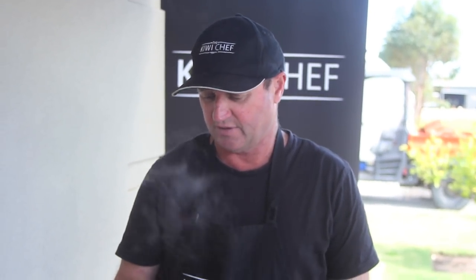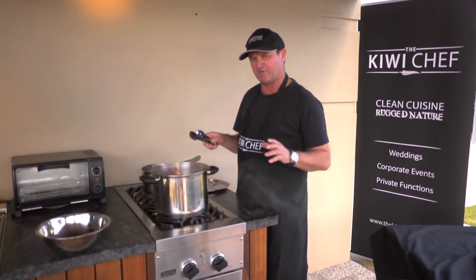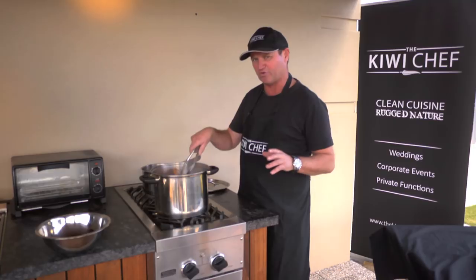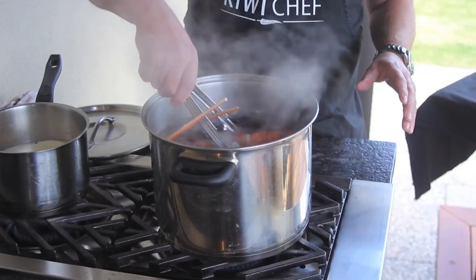We're going to do a crayfish mornay after this, and you'll see that on the Kiwi Chef recipe page — how to make a beautiful mornay. It goes really well with seafood.